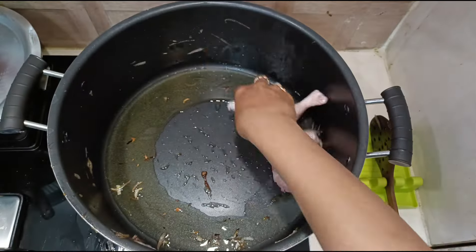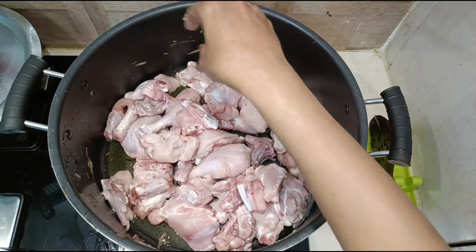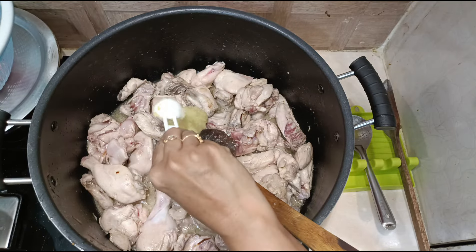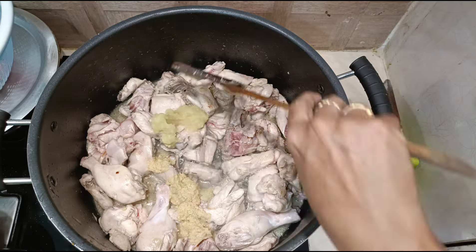Into the same oil, add two and a half kgs of chicken — nicely washed, cleaned, and drained — and sauté till it changes color. This is around 40 pieces of chicken. Once the chicken changes color, add two tablespoons of garlic paste and two tablespoons of ginger paste. Sauté well till the raw smell goes.